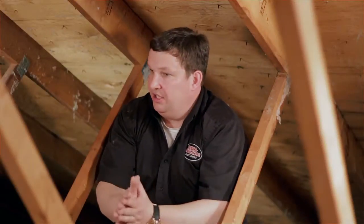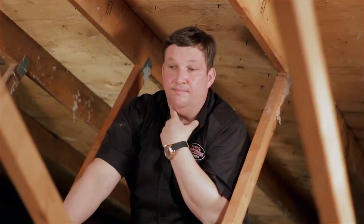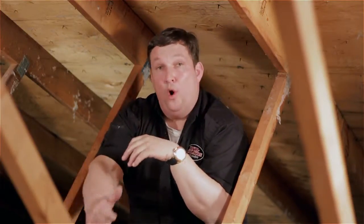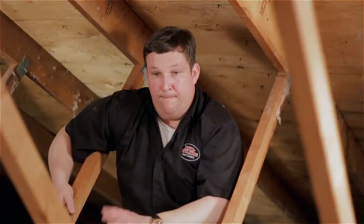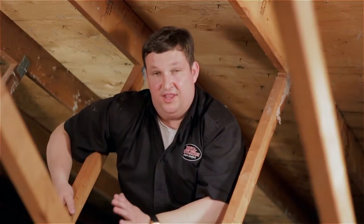People always ask me why don't we just air seal the joints — just push the insulation away and spray down on the top of the wall plates and electrical penetrations. The answer is fairly simple: you can effectively do about half the attic that way. The problem is where you need the most air sealing — out in the soffit area — it's very difficult to get to. You can send the best guys in there, rolling around in itchy insulation, but getting somebody into that soffit area is very difficult at the best of times.